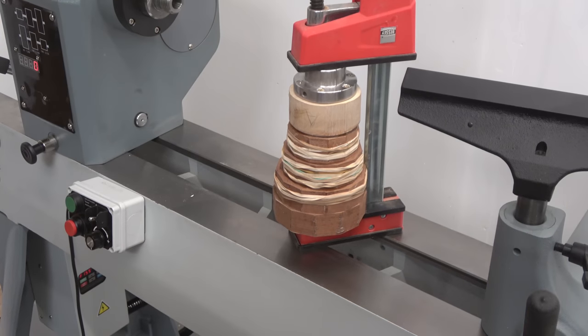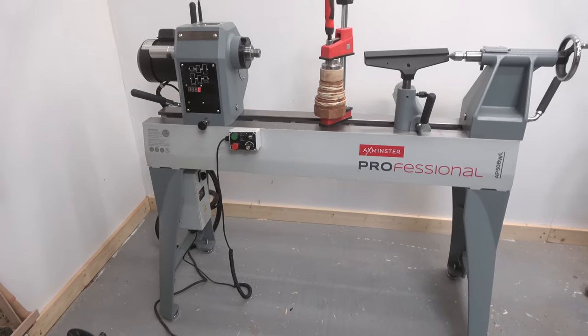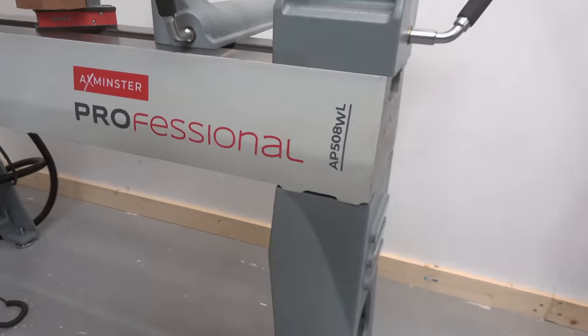Can you see what I see? This is a new turning lathe from Axminster — the AP 508 WL. What a sexy name!